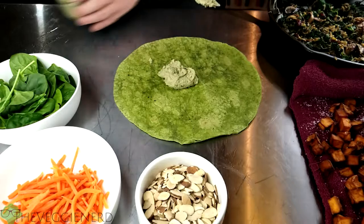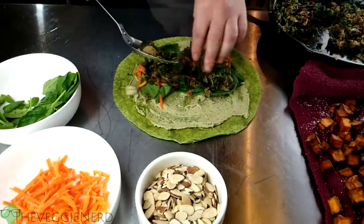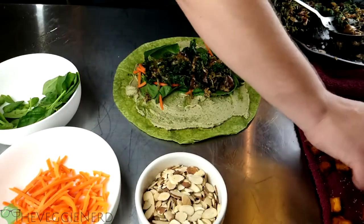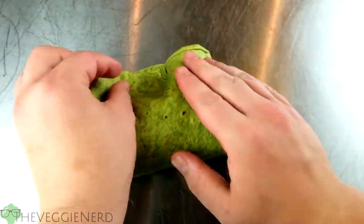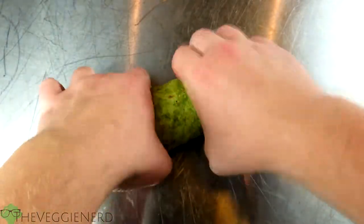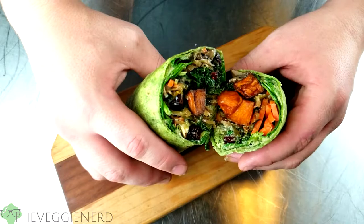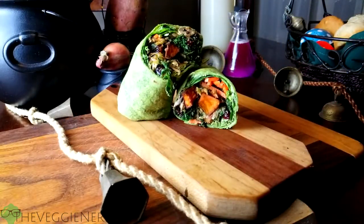Add a bit of raw baby spinach and shredded carrot. Divide the warm mushroom filling, then add some fried sweet potatoes. Fold each side, then pull the bottom over the filling and roll the wrap, creating what looks like a burrito. Cut in half and serve warm — your Leaky Cauldron wrap is done!